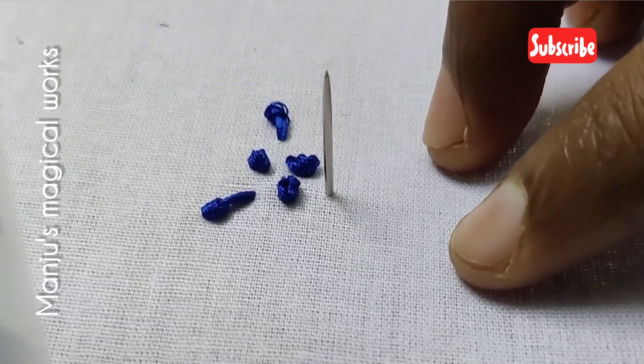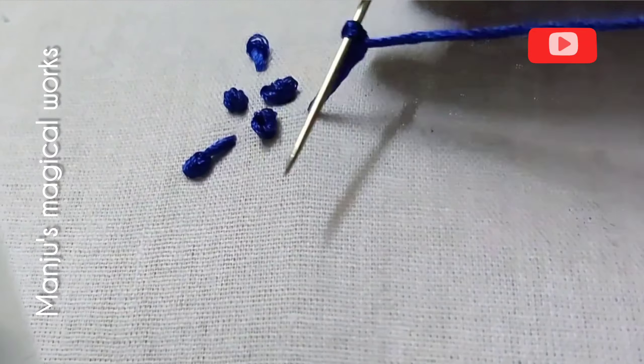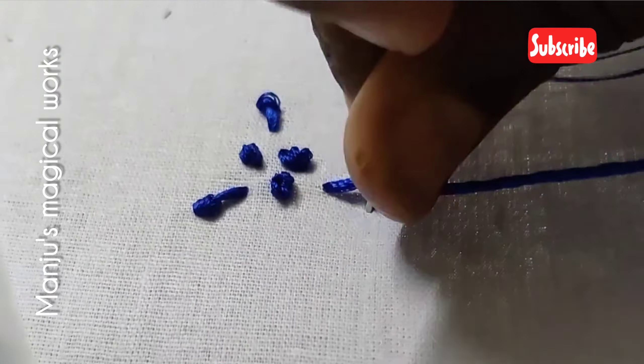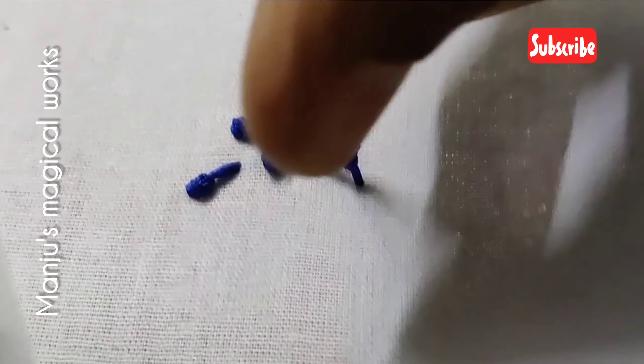If you use French knot for filling, you can use French knot to paint the contrast color. You can use the blouse color as well. If you paint the blouse, we can paint the design.